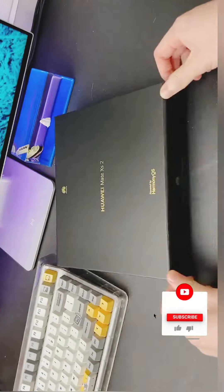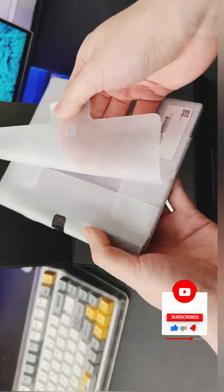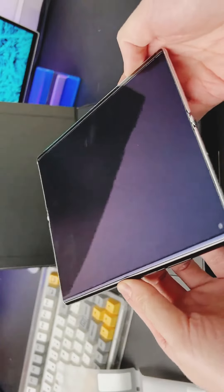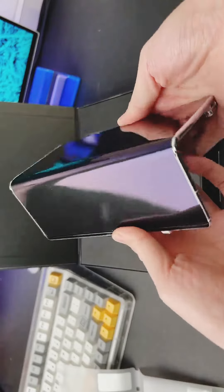Hello friend. In this short video you will learn everything about the Huawei Mate Xs2 smartphone in a couple of minutes. Let's go. Huawei has officially unveiled the Mate Xs2 smartphone. The device is made in the form of a book with a flexible screen that folds outward.